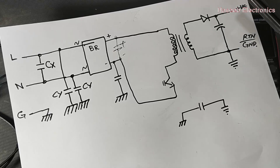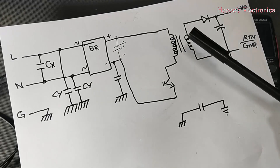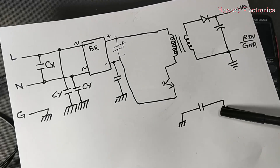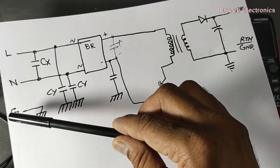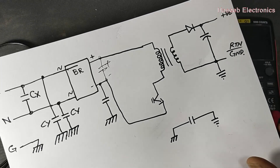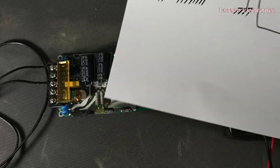Any common mode noise on the secondary side — due to load, transformer switching spikes — all these noises are removed through the primary ground, which connects to the chassis, and the chassis connects to good earth. We will now see the possible causes and reasons for this issue. This is a normal operation.